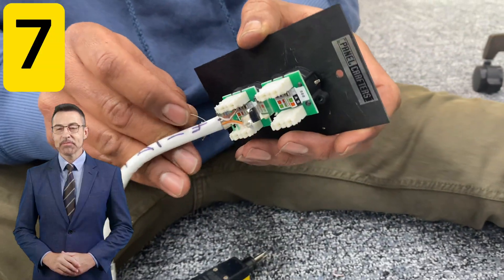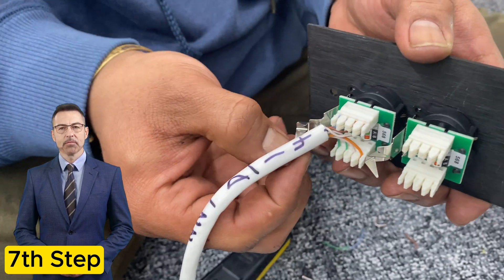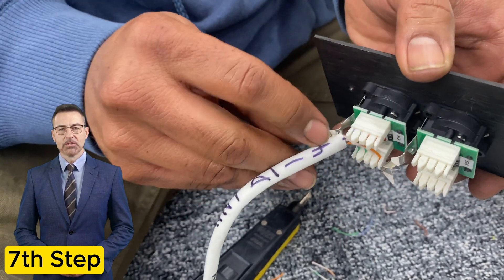AvHands is going to wrap the shield — or what some call the drain wire — from the cable to the shield plate from the keystone port he just punched down.